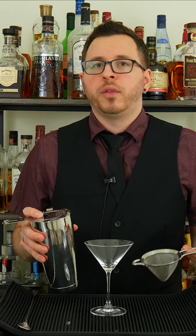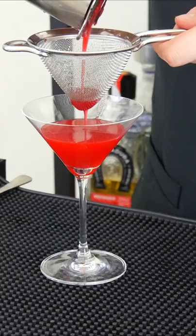Add some ice and shake for 12 seconds. Then double strain into a martini glass, leaving some room at the top.